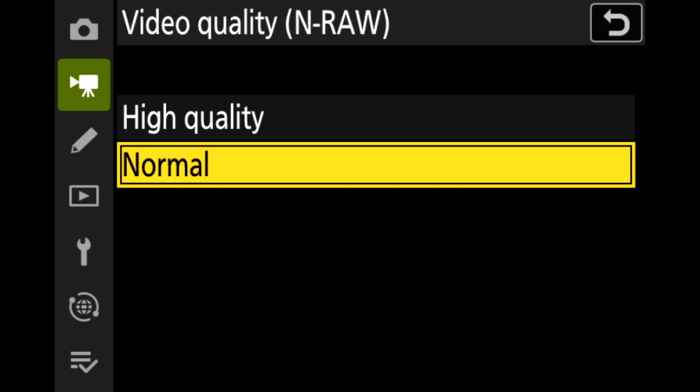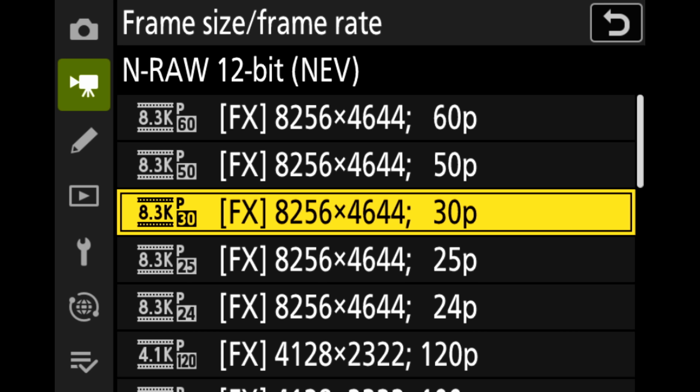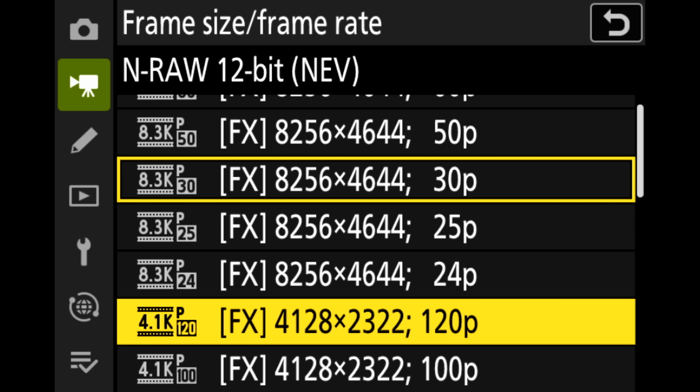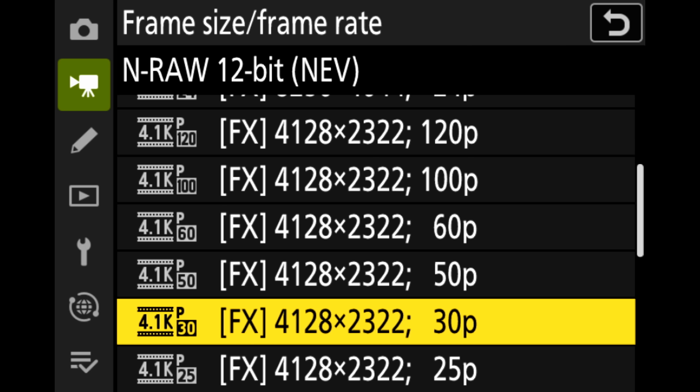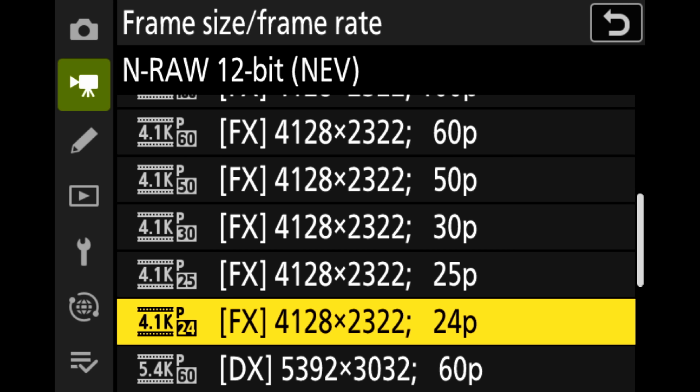You can record at two compressions they're calling high quality and normal, with normal being about half the size with no noticeable loss in detail. You can also record in 4.1K full frame RAW up to 120 frames per second, both internally or externally with ProRes RAW, though ProRes RAW caps out at 60p. I've never really liked ProRes RAW, so I'm glad Nikon makes that unnecessary by allowing their own RAW to be recorded, which also works in DaVinci Resolve, unlike ProRes RAW.